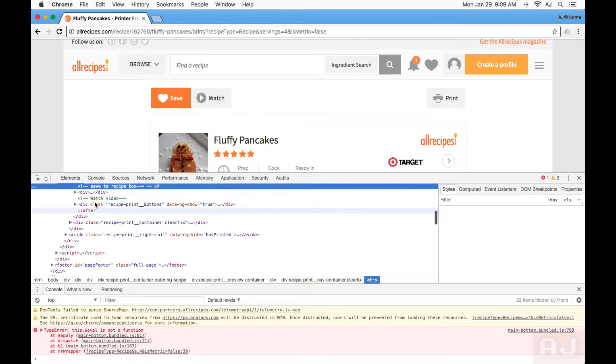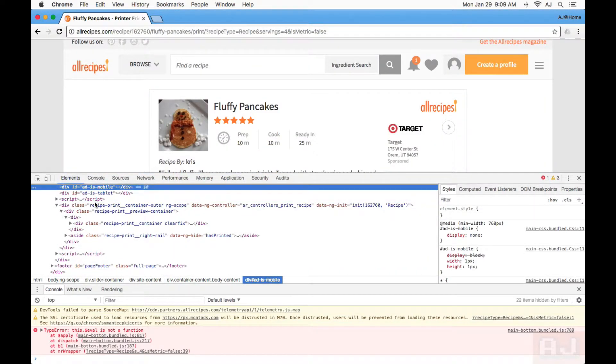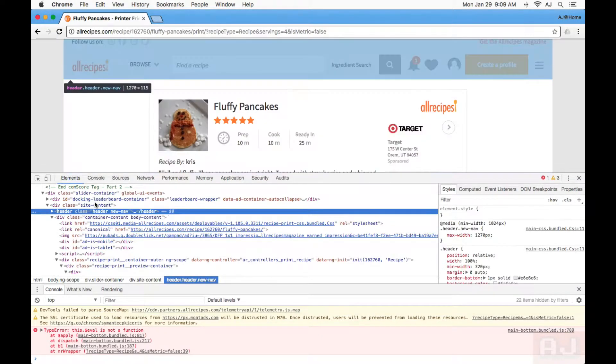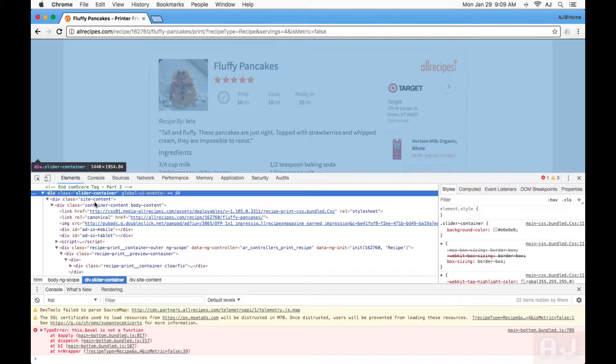Use the arrow key to just go up, and then as it highlights things that I don't want on the page, I'll just delete them. I don't want any of that. I don't want any of that. I wouldn't want to delete this because that would get rid of the stuff that I do want, too.